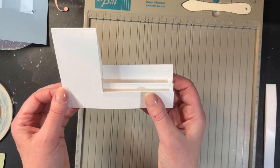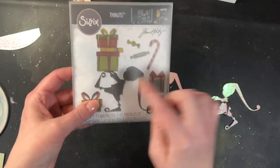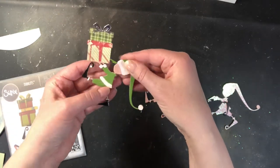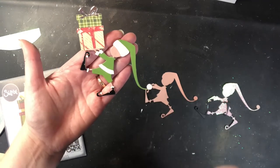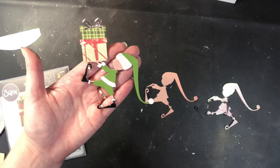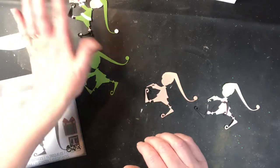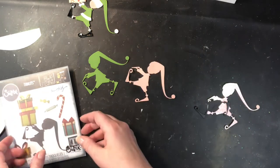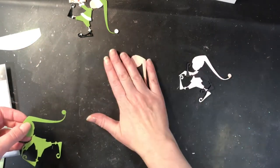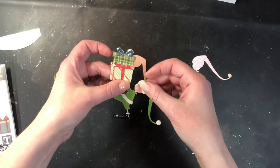Now we're ready to start creating our elements to go on our card. First element we're going to do is create our little elf. He's from this die set here and he's intended to just be a silhouette, but I thought it would be cute to give him some features to make him look a little bit less silhouette-like. I did include a face, but that is not where my strength is. So I've got three and a half die cuts here cut. The base one is going to be this peach one. I did cut an extra green one to add to the back just to give it a little bit more stability, since some of those areas are really quite thin.